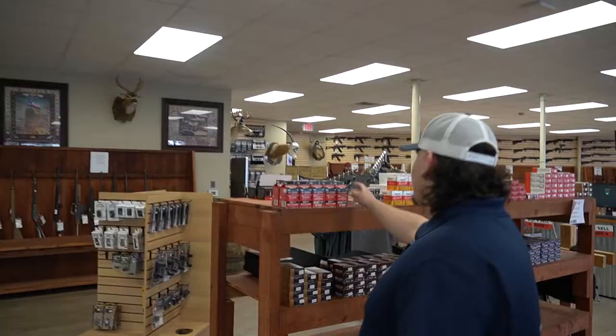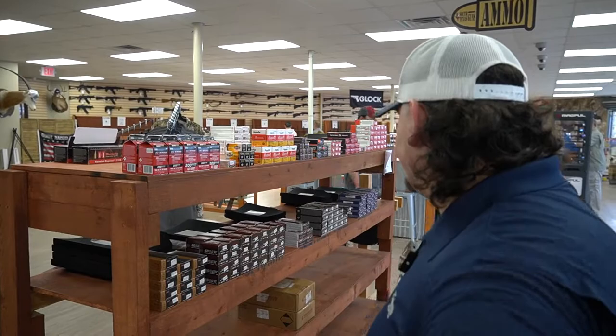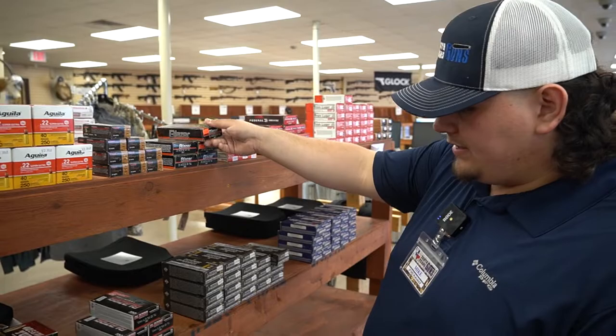We got the .22 milk carton. How could you forget these? This is a lot of fun — you get a few of these for a range day, have a lot of fun. I almost forgot, we got some .25 auto in too, for you guys out there that shoot that — it's kind of hard to come by.